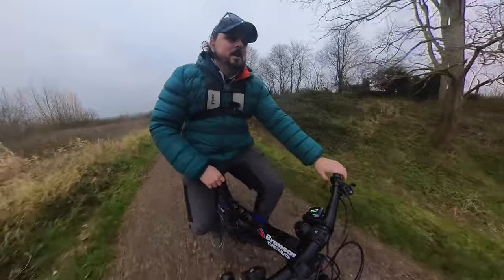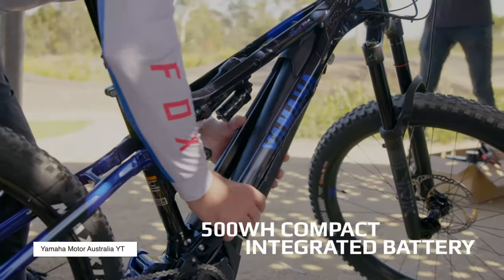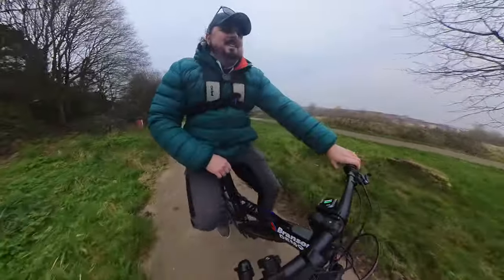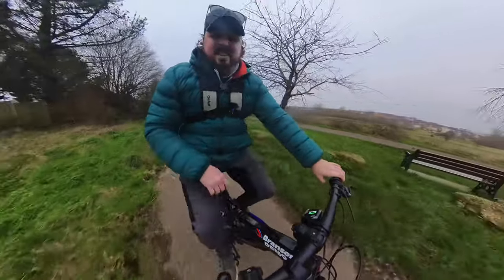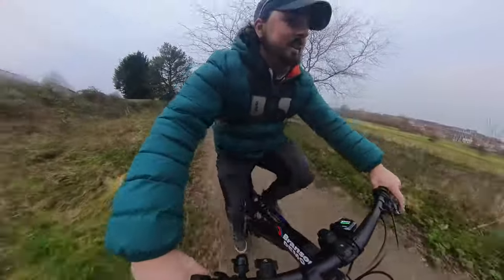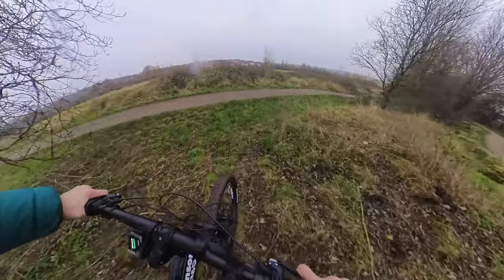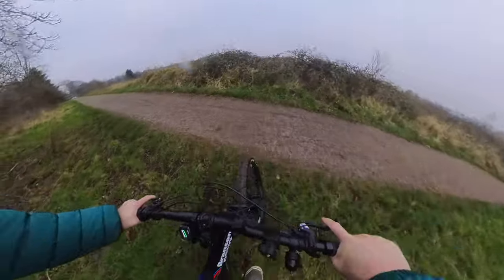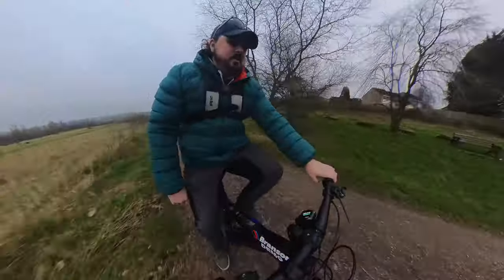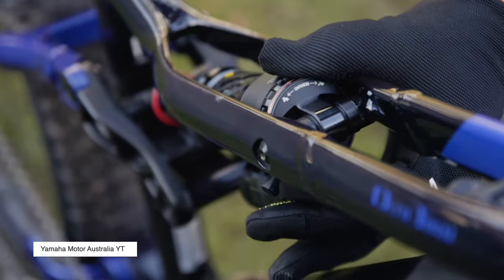When you want them to be, the brakes are nice and progressive, but get on them hard and you'll be stopping in no time. The battery can be charged in the bike, or you can take it out and charge it inside — whatever you want. I'll be honest, I have a sensitive behind and get sore on pretty much any bike, and on this one it's not the most comfortable seat. But overall, the look, brake control, and gear changes are nice and affirmative — you can definitely feel when they've changed.